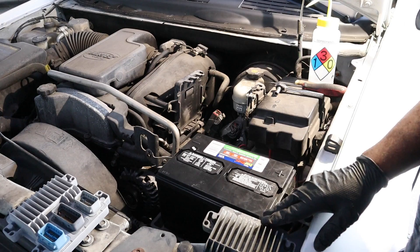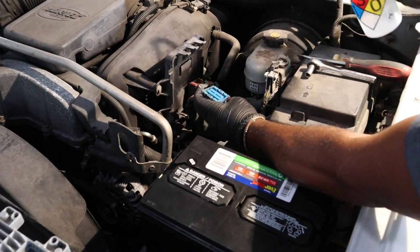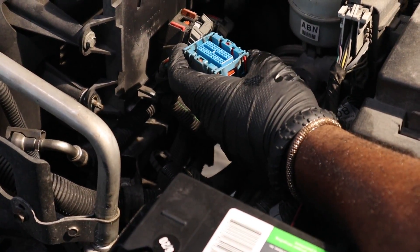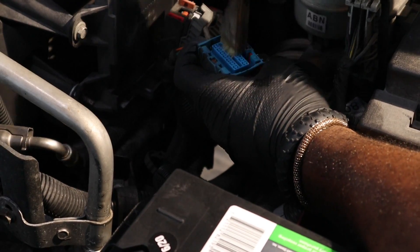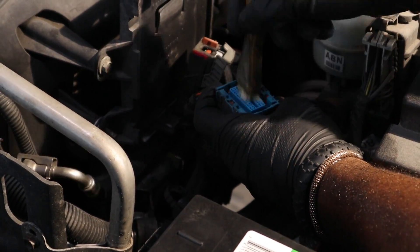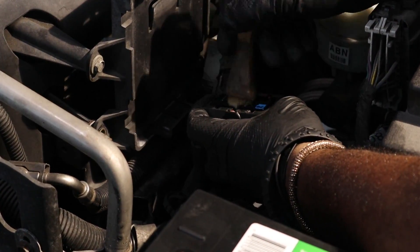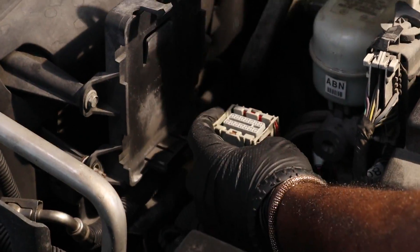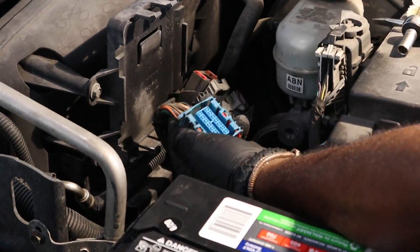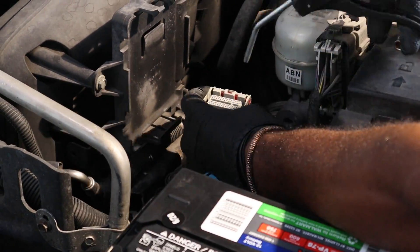Check the PCM for ground cables and remove them as well. Once the PCM is out, inspect the harness. There's a good chance there is a buildup of dirt and grime, and it's important to clean the connectors to ensure good contact. We use 99% isopropyl alcohol and a brush to loosen up dirt and grime. Once you have the harness connectors clean, use compressed air and blow off any loose particles.